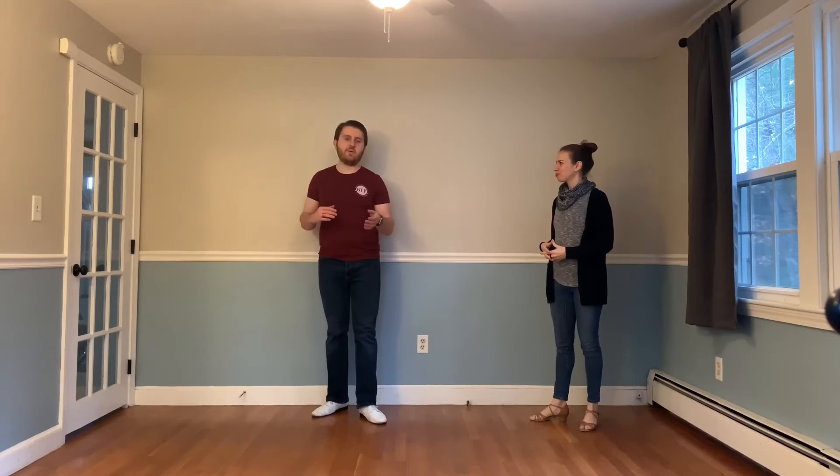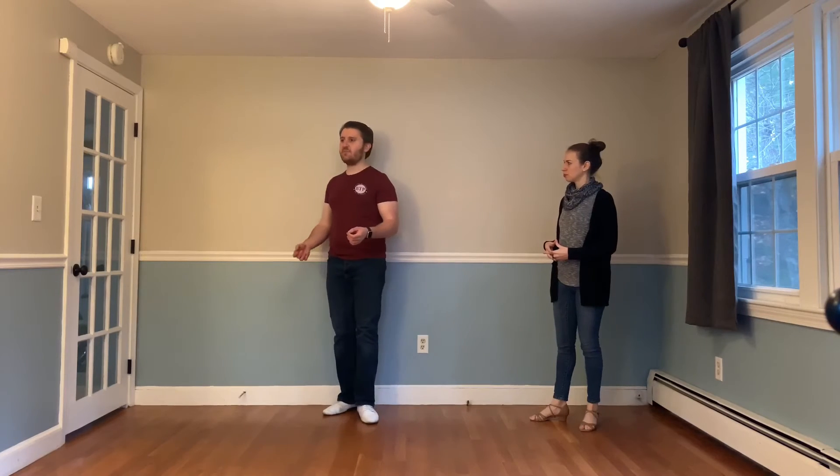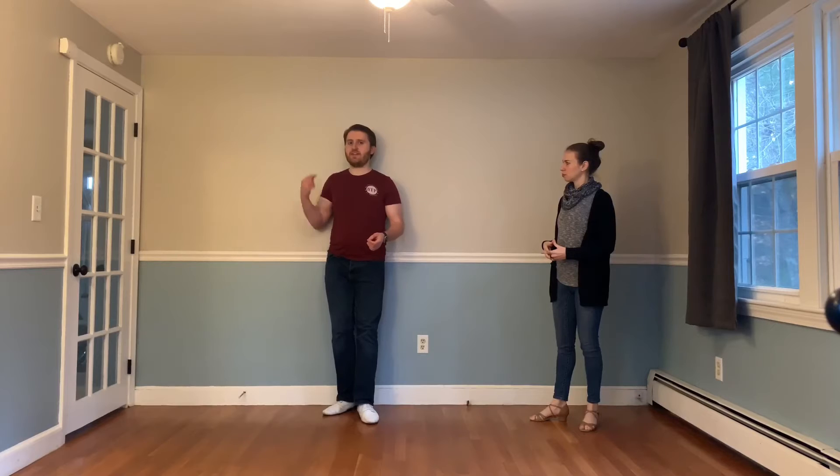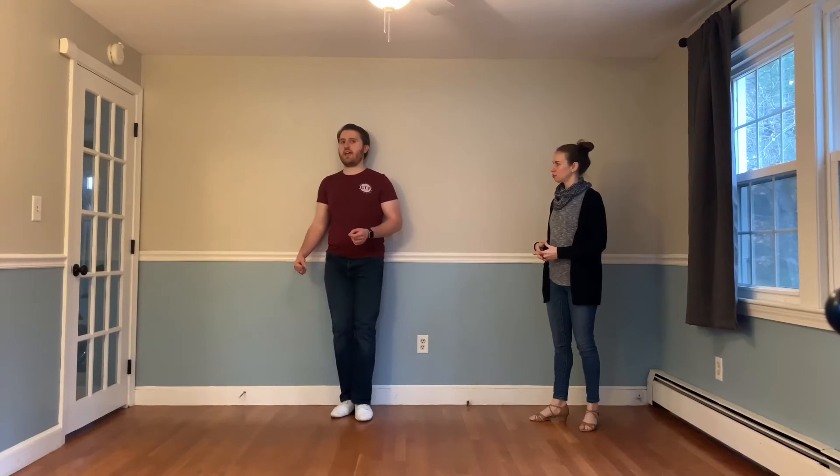Next drill, also using the wall — we're going to put one side of the body. Depending if I'm a leader, it's going to be my right side. If I'm a follower, it's going to be my left side. Whichever side we'll be back in an anchor, that's going to be on the wall. And I want to think about maintaining contact with my shoulder blade and my hip throughout doing my anchor step.